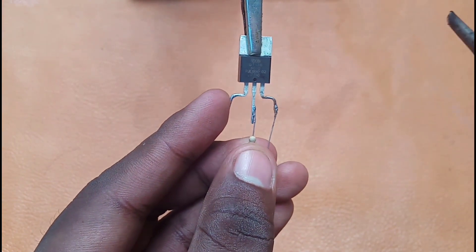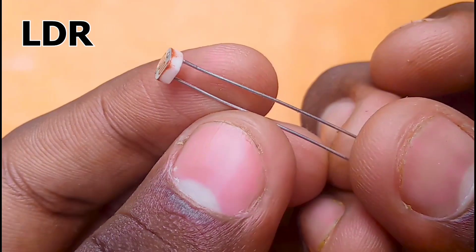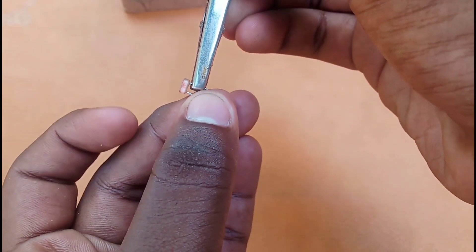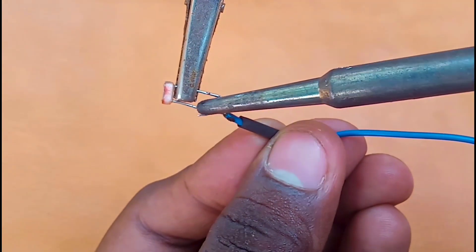We have to solder this pin. We need to connect the LDR. If we look at the LDR, there is no polarity — there is no positive or negative. We have to cut the legs.